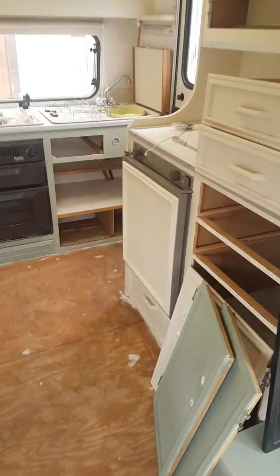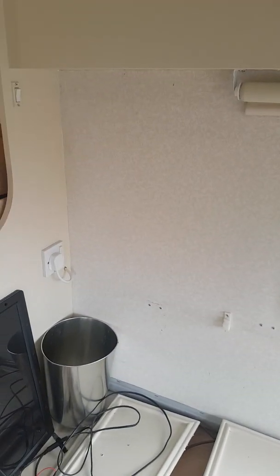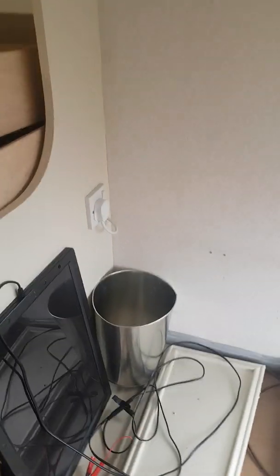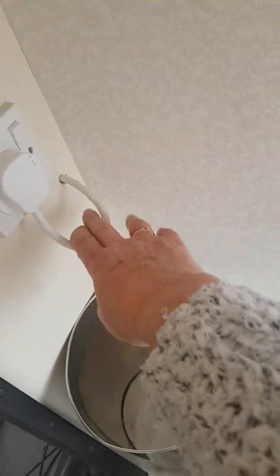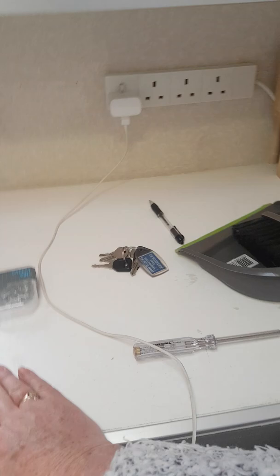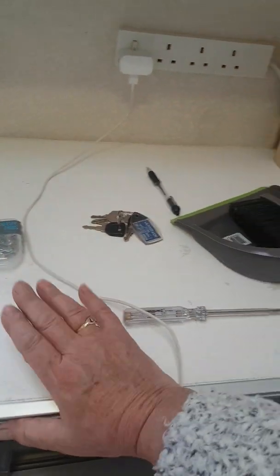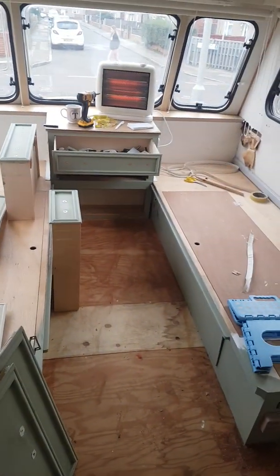Apart from that bit of damp there — the bathroom, I'm not even going to look at that just yet. I'm going to concentrate on this area first. Typical what people do — do it properly in the first place, you don't need to do all this. So this will all be changed — get rid of this and put some decent plugs in. The fablon that was on top of this is gone. I'm not sure what I'm going to do with this just yet — again, it's a work in progress.